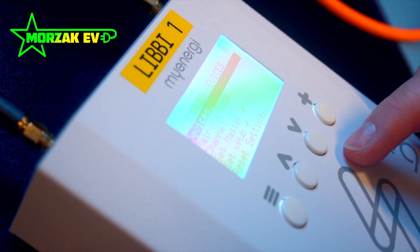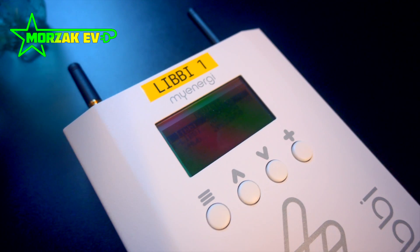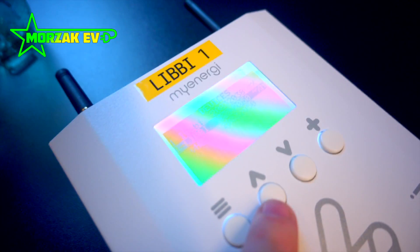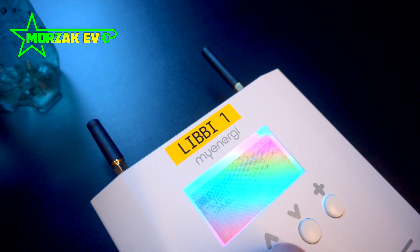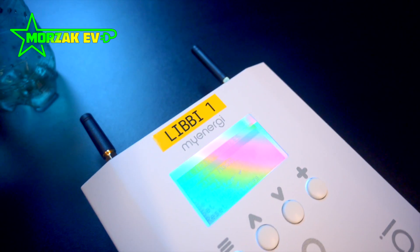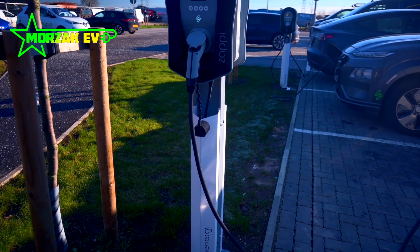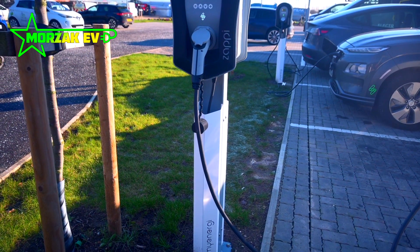We didn't do a full mock installation with the batteries, but we did get to work with the battery controllers — the main pieces of MyEnergy hardware you interact with as an installer, especially when setting up the system and linking it to the customer's account. This involves connecting it to Wi-Fi and making sure it's configured correctly. If you've done Zappi installs before, this should be fairly straightforward.